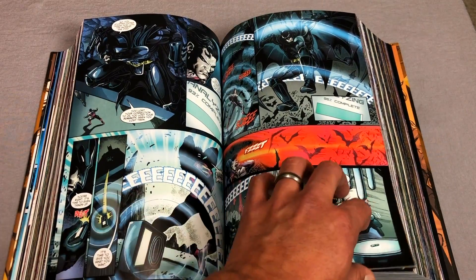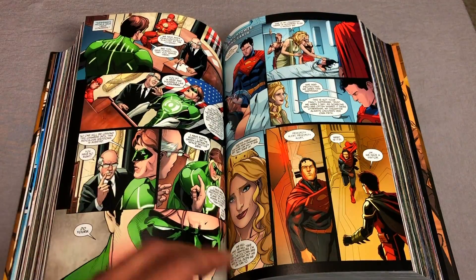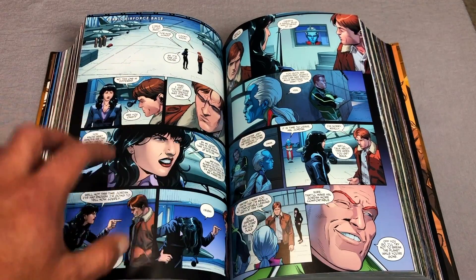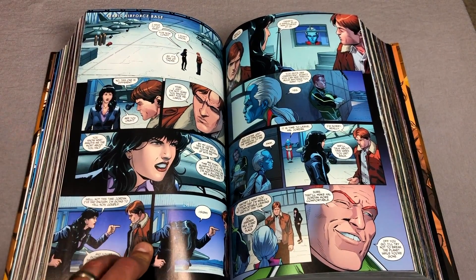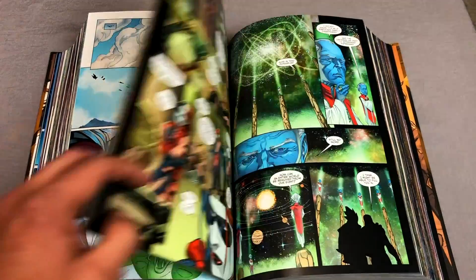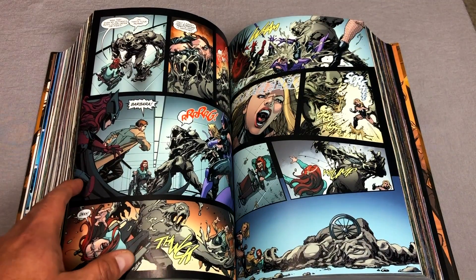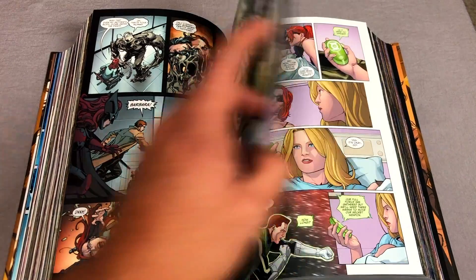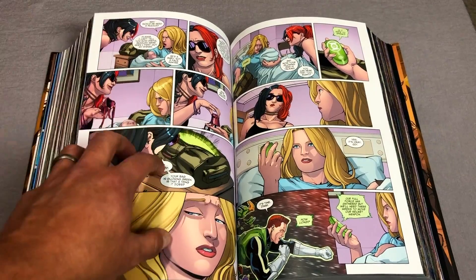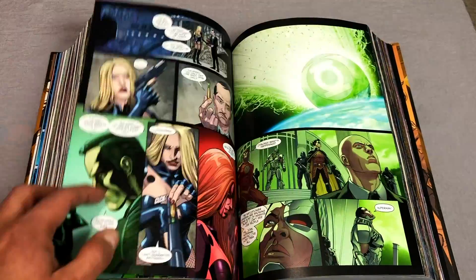We used to have these comics back in the 80s and 90s called Elseworld, and for some reason DC did away with that logo. They're just what-if comics, if you've ever read a Marvel What If. We've seen an evil dictator Superman, we've seen superheroes fighting each other, we've seen Superman trying to take over the world. And this is literally based on a video game, so it has no damn business being this good.